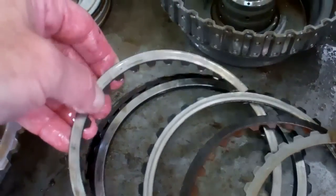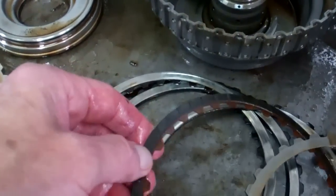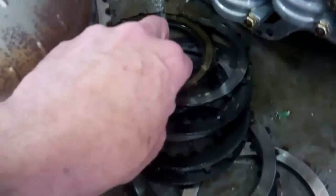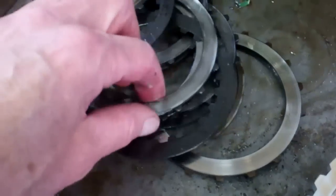This clutch plate should, believe it or not, look like that clutch plate. There's no lining left on that one. And these over here, same way — these things are burned up.